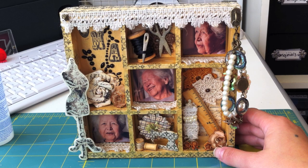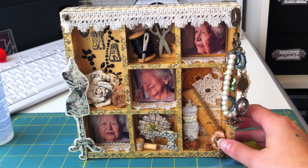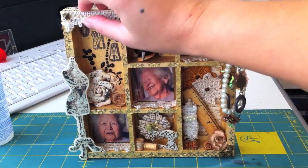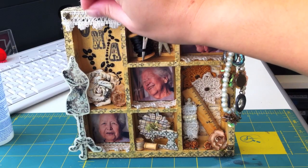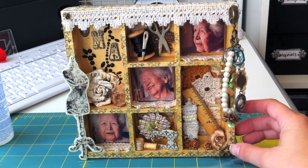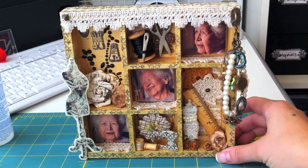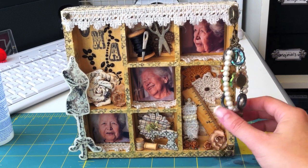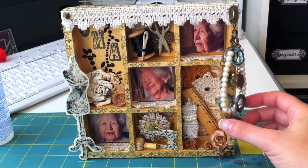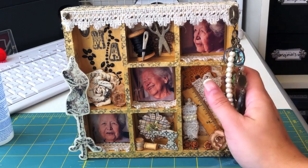I also used a lot of Maya Road stuff in here. This is a little shadow box and the pictures you see here are of my grandmother. It says 'Oma' here, which means grandmother in Dutch. These are some of my favorite pictures of her, taken in 2009. My grandmother recently passed away — it'll be a year in December — but I wanted to put these pictures in here.